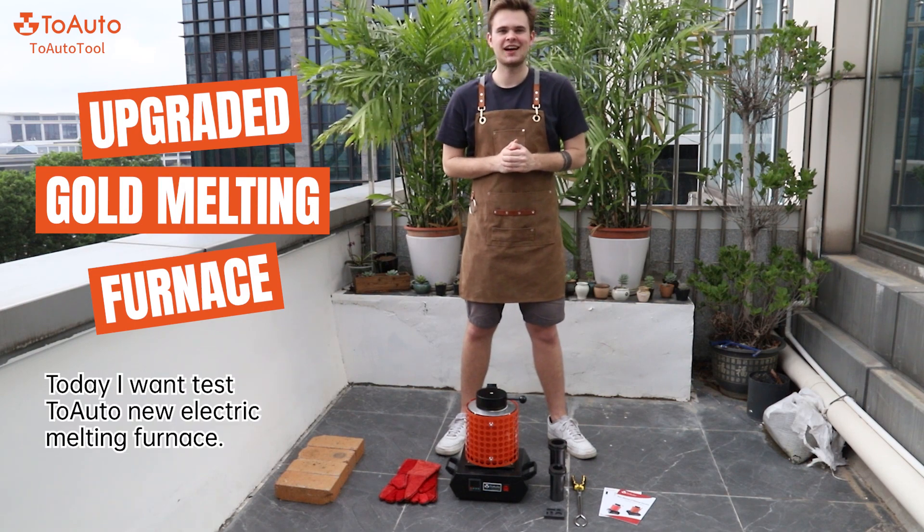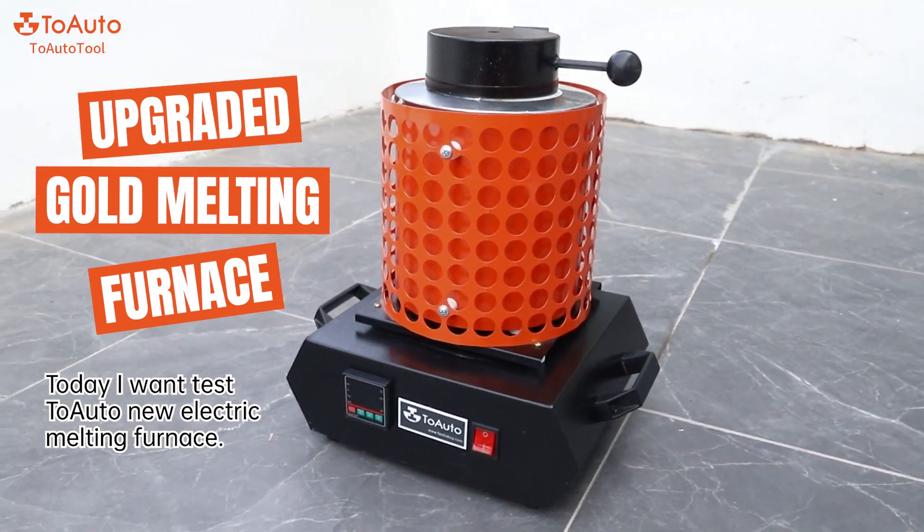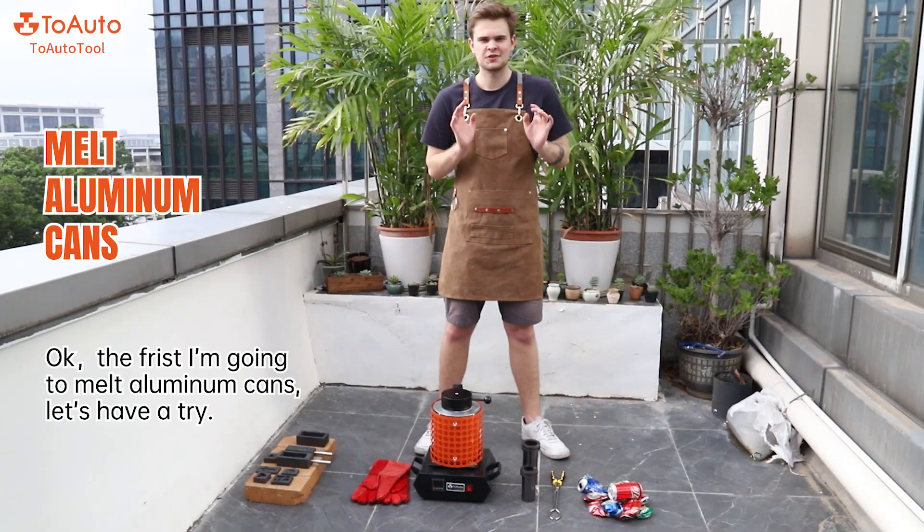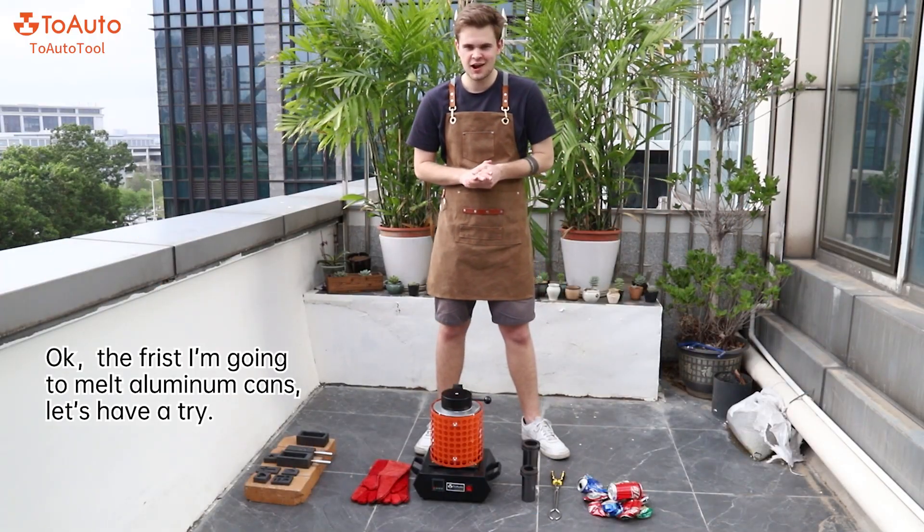Hello everyone, I'm Jules. Today I want to test the latest Tuoto new electric melting furnace. First I'm going to melt an aluminium can. Let's have a try.